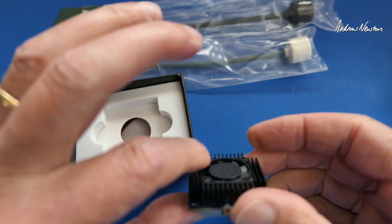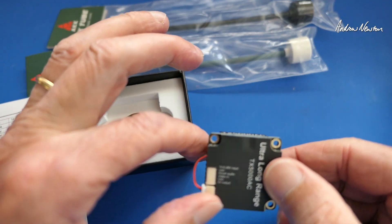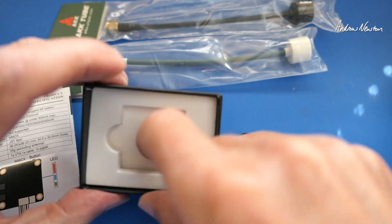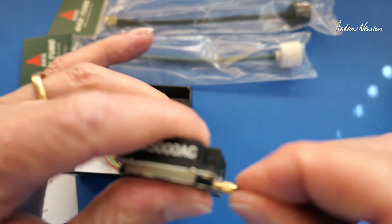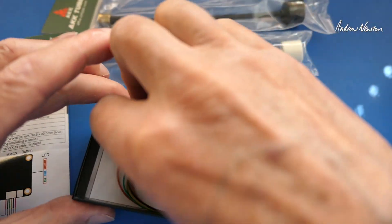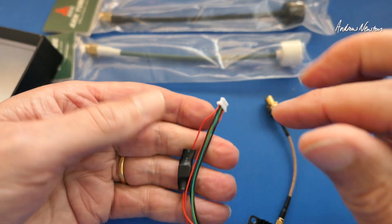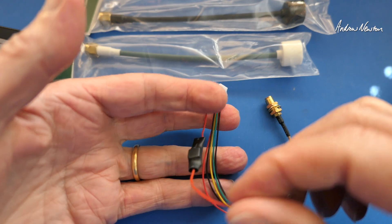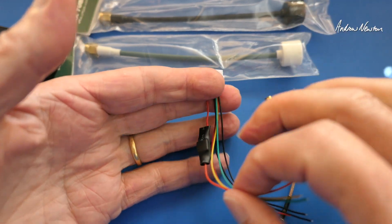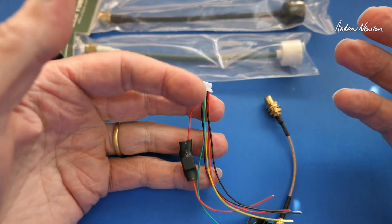Here it is — nice little unit, nice and compact. It has a double MCX antenna connection and lots of cooling. We have an extension cable for the antenna that clicks in, and then we can plug the antennas in. Here's the power cable, and I notice it has an electronic component on the power input. That would have to be an inductor, or possibly a resistor — something to do with noise reduction or power regulation anyway.